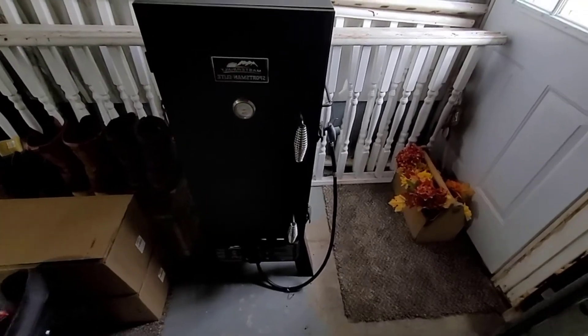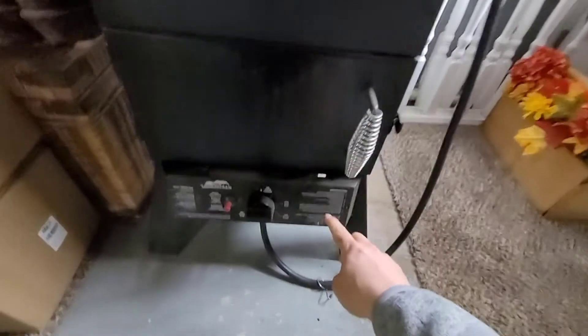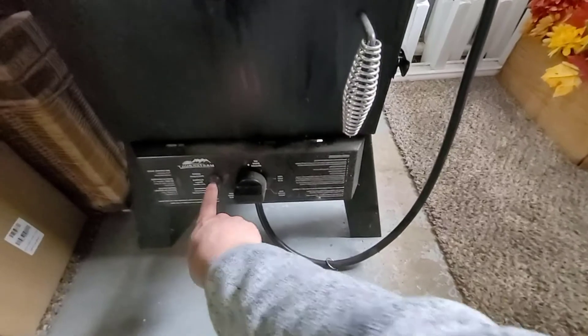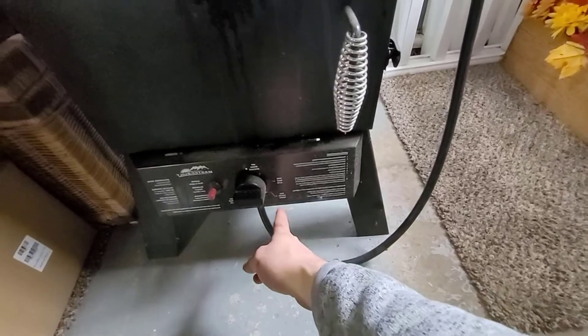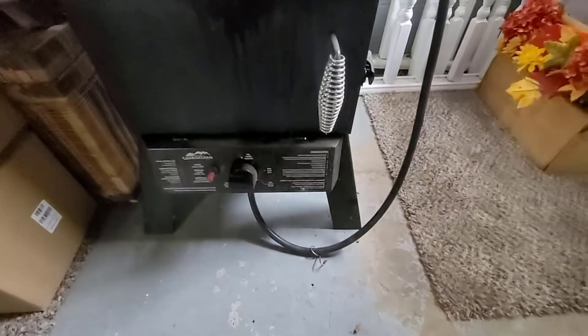Down here you have instructions that tell you how to ignite. This is your igniter — you're going to push that in and press it in, and that's going to ignite the gas. Of course you have your high, medium, low, off dial here for your gas settings.